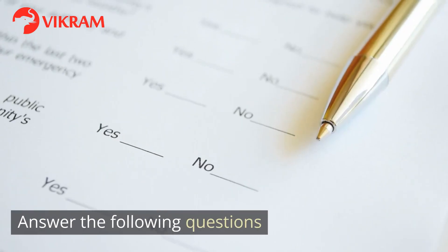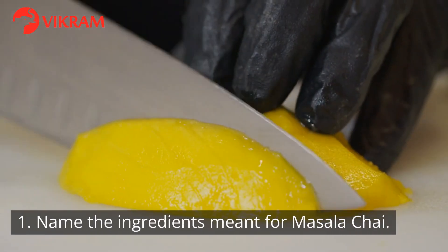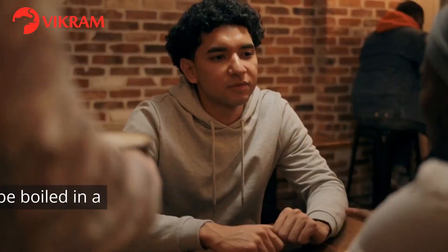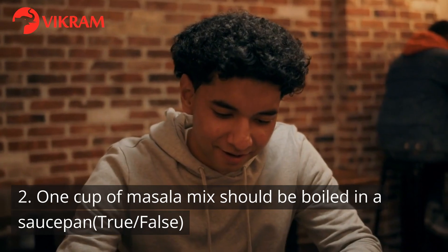Answer the following questions. 1. Name the ingredients meant for Masala Chai. 2. One cup of Masala mix should be boiled in a saucepan. True or false?